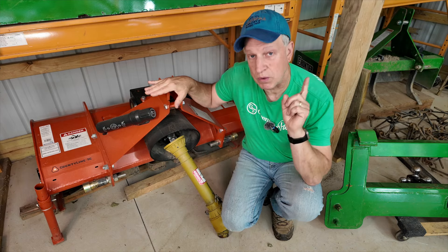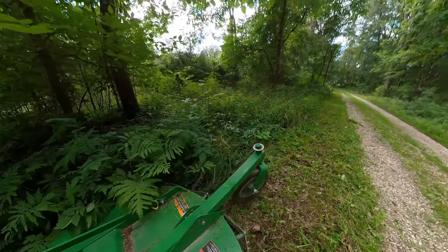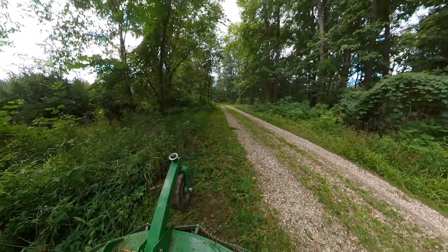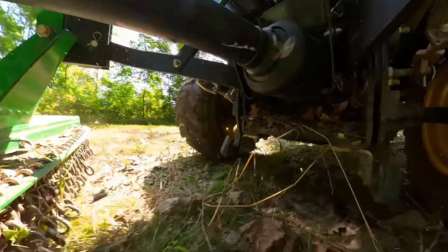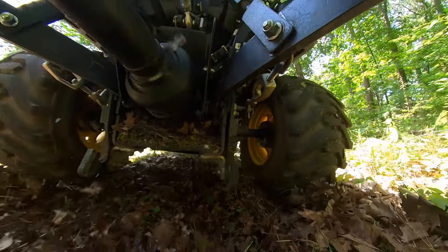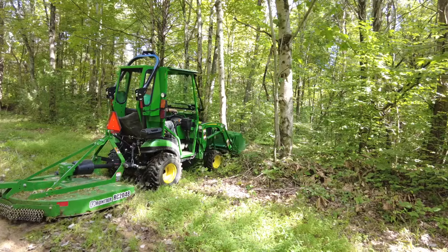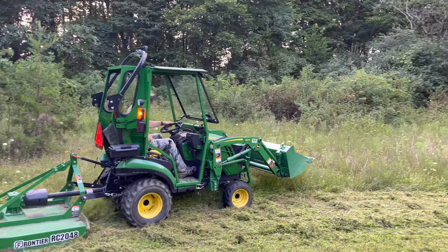May and June is typically for the tiller. Then in July and August — maybe even into September and October — I put the brush hog on. By July things are starting to get really rough around the edges of the property. I'll take one swipe around, take care of everything, and then probably don't need it again for another month or so as things grow back.